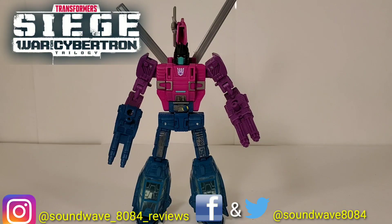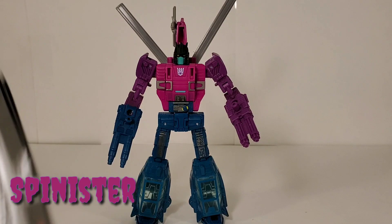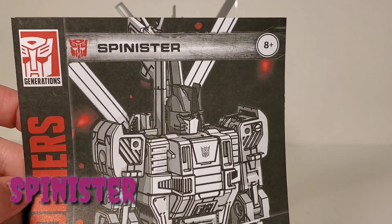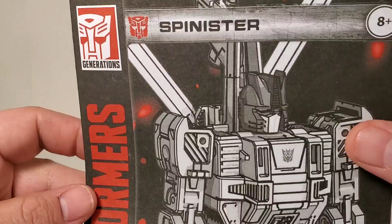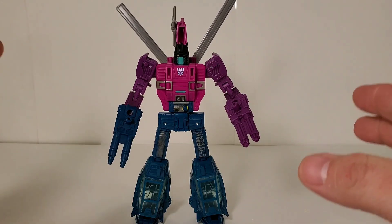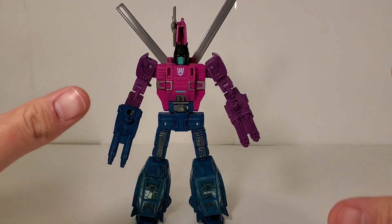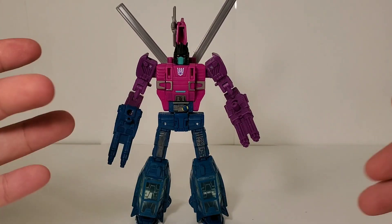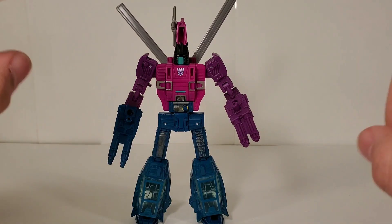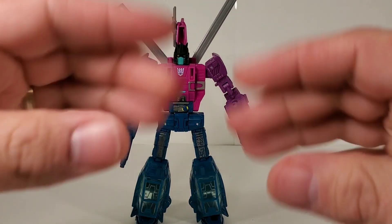Everyone, Sound Wave 8084 here. Transformers Siege review, and this review we're taking a look at deluxe class Spinister. Now the instructions, I guess he's really trying to deceive you — they have an Autobot logo, but he is of course a Decepticon. Spinister was originally a 1988 Decepticon Targetmaster. He does not come with any Targetmasters, or as they're now called Battlemasters, but he does have his members already out. Let's take a look at the figure.